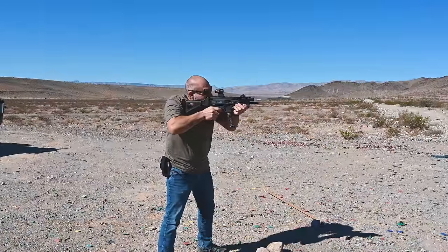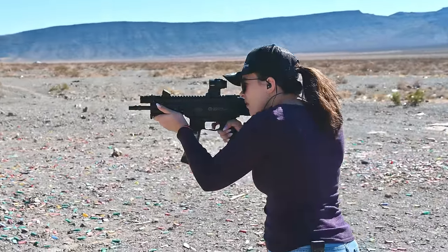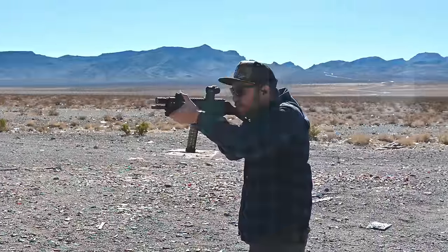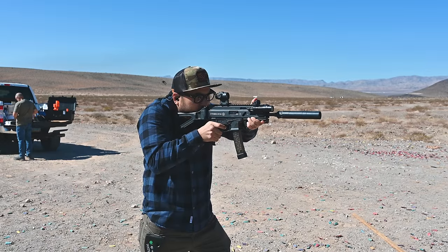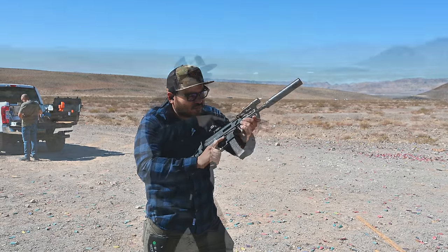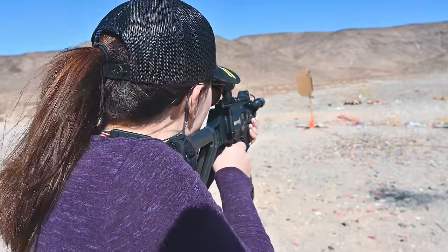Before we customized our Strybog with all of these additions, we did go out to the range with the SP9A1 in its stock configuration. After seeing all of these different modifications on the market, I did develop some preconceived notions that I wasn't going to like it stock. I'm happy to report that I was wrong — this gun actually shot really well in its stock configuration with no issues on the range. This is where that Glock 19 comparison comes into play. Just like a Glock 19, it just works. However, on my first Glock build when I started adding compensators, weapon lights, and red dot optics, I did enjoy shooting it much more and found it easier to hit my intended target consistently.